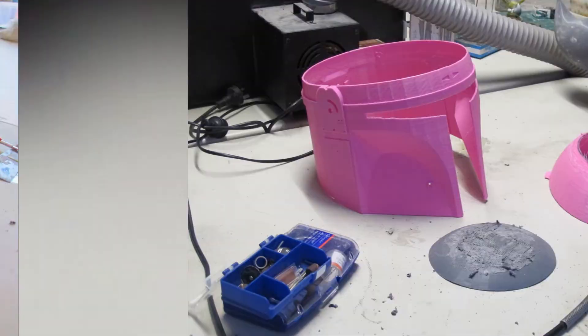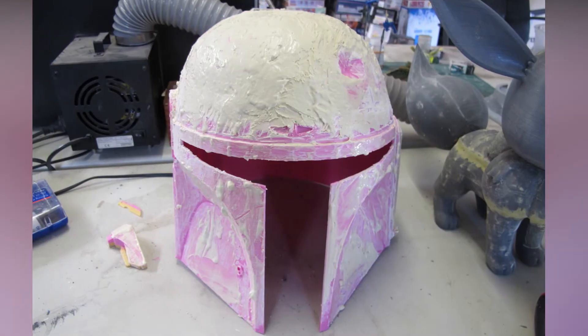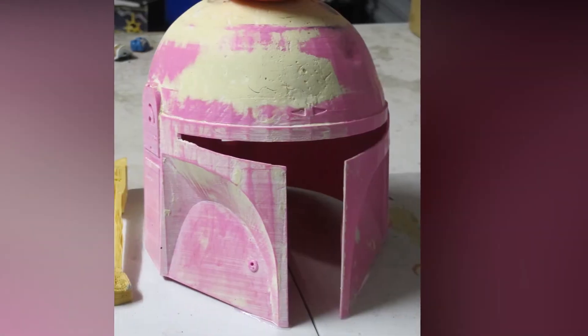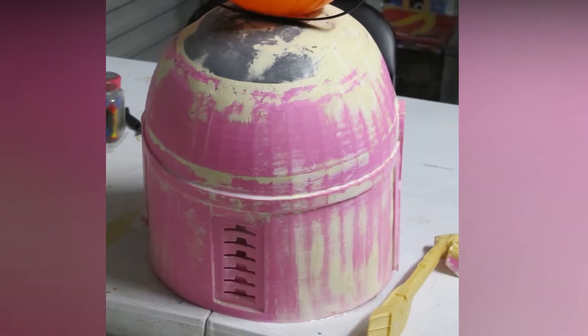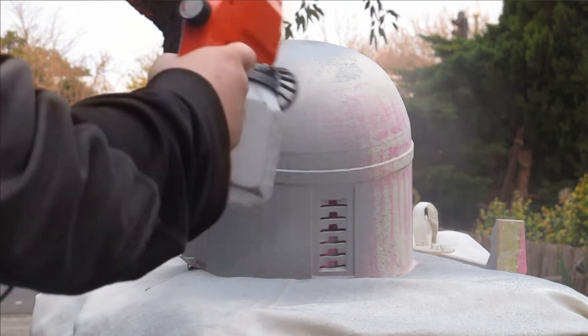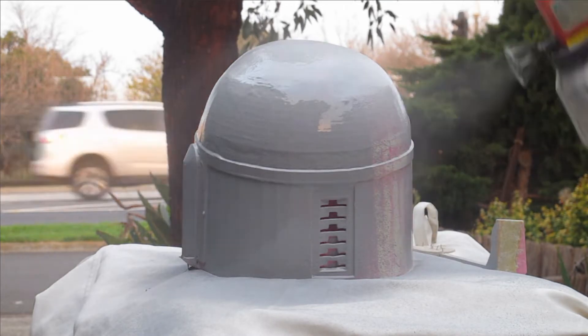It was very thick and very strong. Though at the two points where it stopped — from filament runout and power outage — the helmet split completely. This was not an issue as I was able to use adhesive to stick it together and a form of wall filler to fill the Z-axis gap. This was a bit of a mistake as chunks had come out from sanding and it left a strange texture.